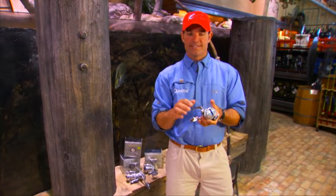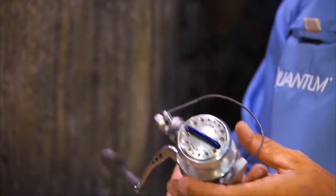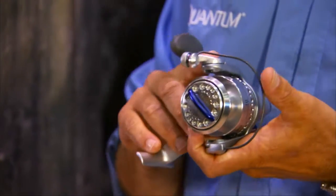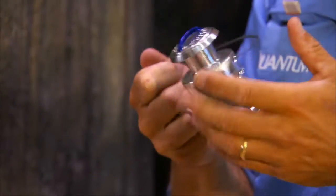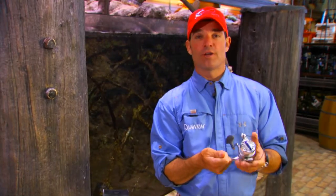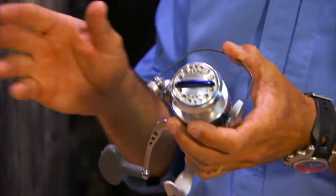First, the bail spring would go out. Second, the bail wire would often break or bend. And third, they had to improve upon the existing technology for drag washers. So what Quantum did is they patented the Tymag system, which trips the bail with magnets rather than a spring, which makes this reel last a lot longer in saltwater.